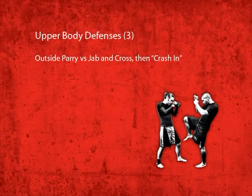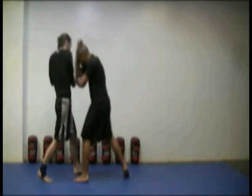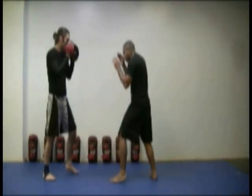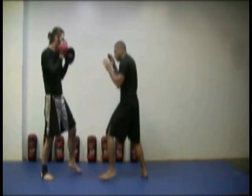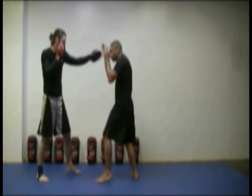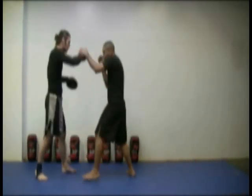Outside parry vs. jab and outside parry vs. cross, then crash in. Here I demonstrate how to crash in after using outside parries against an opponent's jab cross. The key here is to keep your hands up and to stick to your opponent's cross when you parry it. This allows you to check your opponent's hand as you crash in to avoid getting punched. Once you're in close, attack him or put him in the clinch.